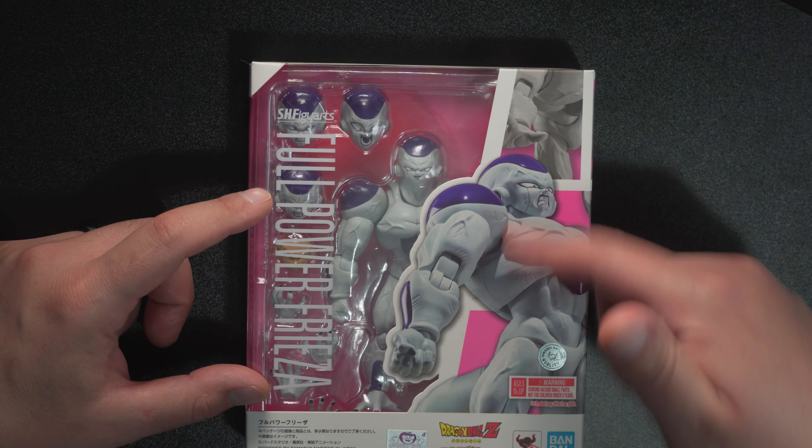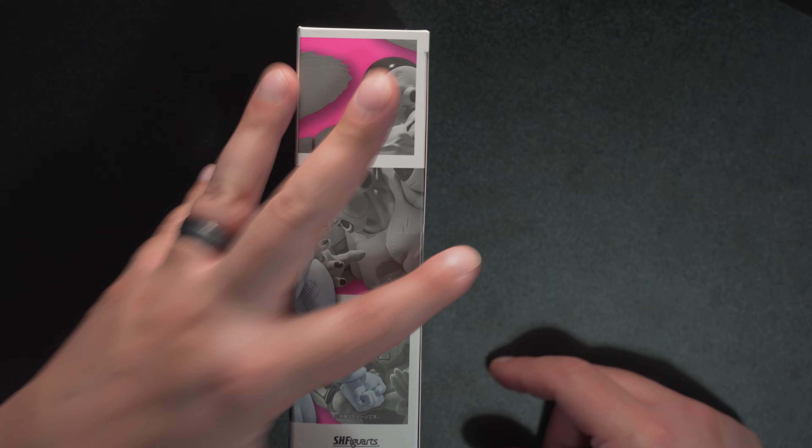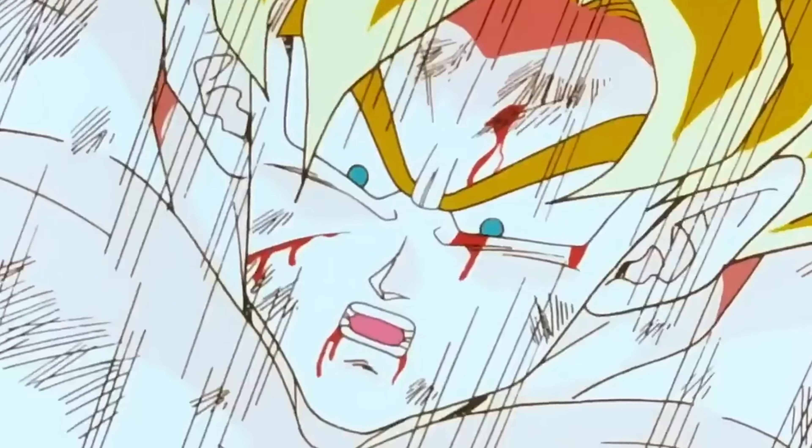Looks like this is a big bulky dude. We get an image of the figure at the front. As always some nice images on the side and some stuff I'm excited about on the back. Looks like we get a nice power effect, a little disc that he threw and chased Goku with and was able to control, then forgot about and cut himself in half. I don't know if you can cut this figure in half — I'm excited to check that out.